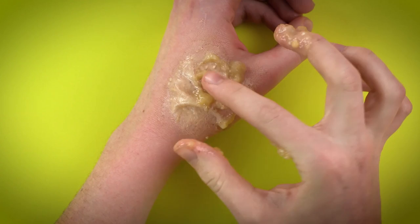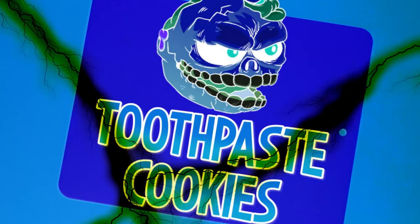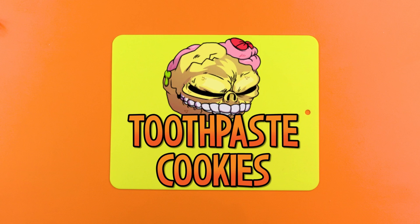This week's Gross of the Week shall be... the toothpaste cookie prank! So evil! It's true, I am. For this most evil creation, you shall first need some minty fresh toothpaste.